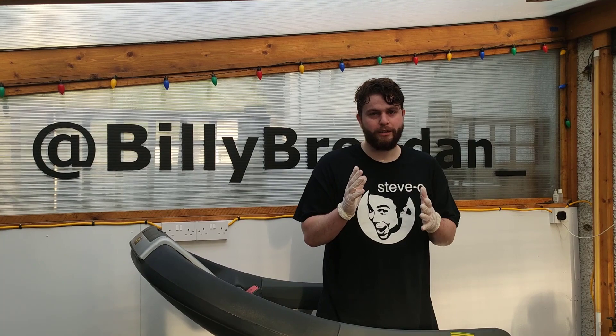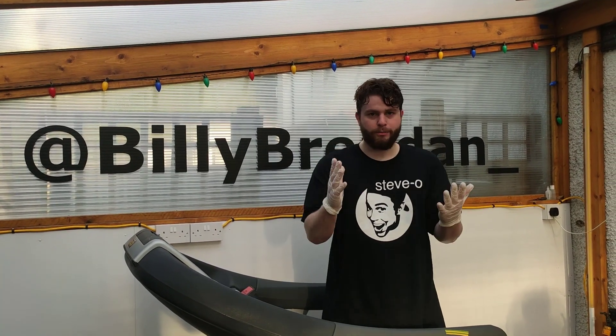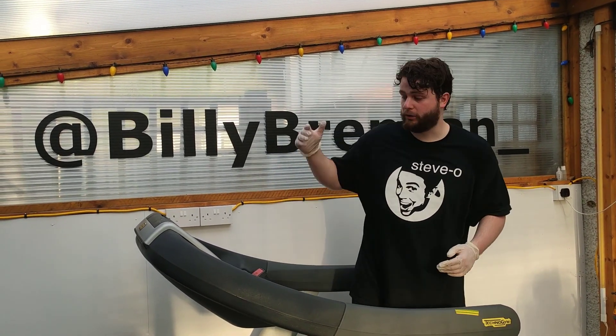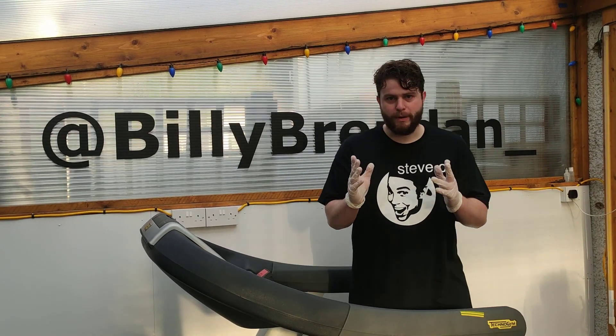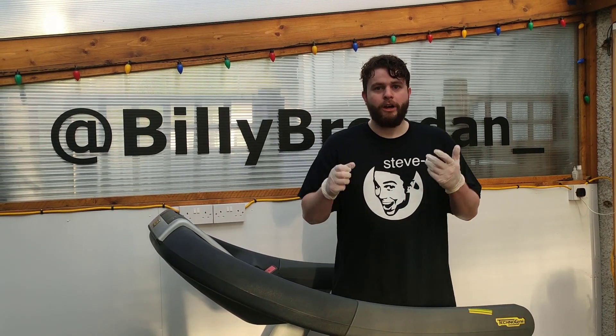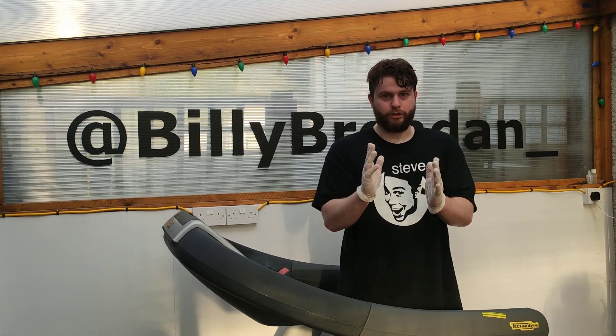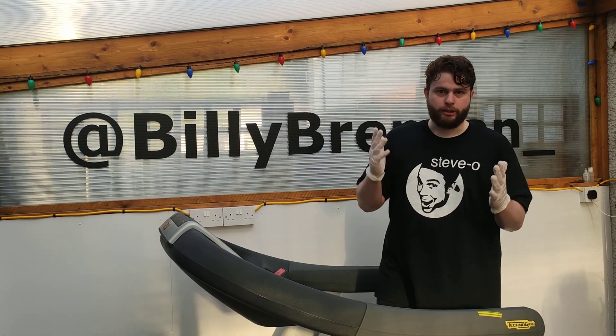I've had this treadmill for about a year now and I loved every single second of it. But would I recommend this treadmill for home use? Absolutely not. The reason I would not recommend it for home use is because of the weight — it weighs about as much as a medium-sized mountain. It was a nightmare to get in; I had to get four people to help me lift it and it nearly cracked all of the tiles in my house.